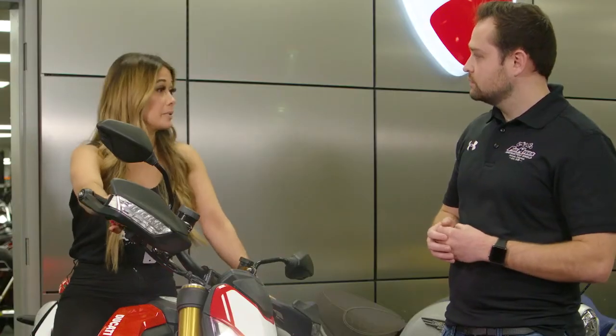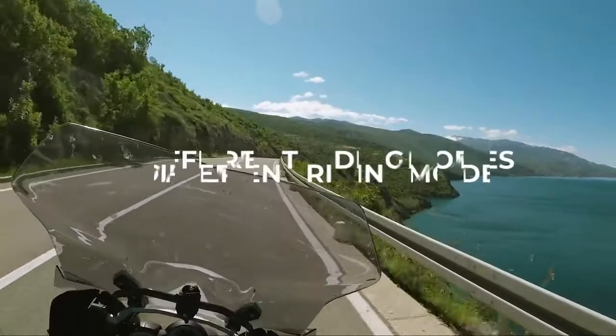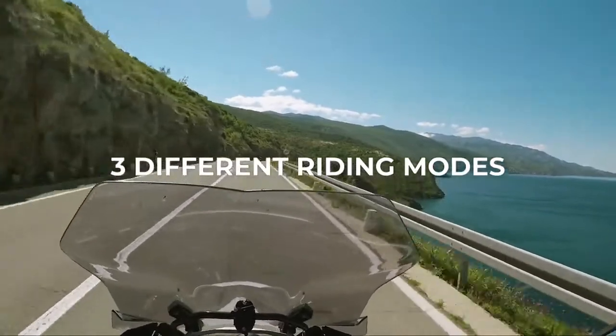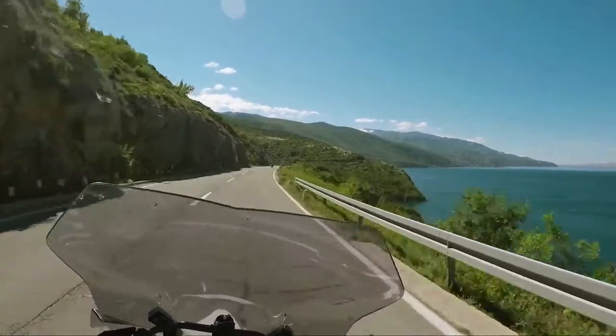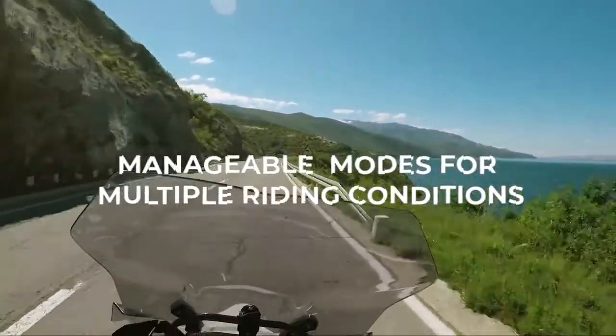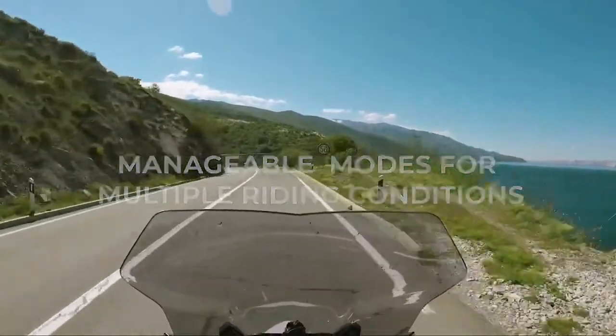Is this a good bike for beginners? Absolutely. This bike does come with 114 horsepower, but what's really cool about it is it also has different riding modes. What that does is it allows you to change the horsepower and the throttle response, which makes it more manageable for riding around town, maybe a beginner rider. But you can also change your safety settings on top of that.